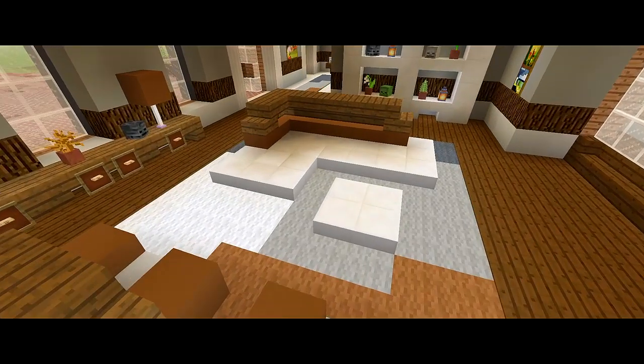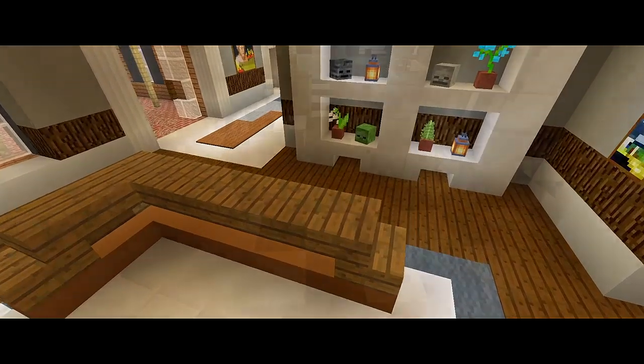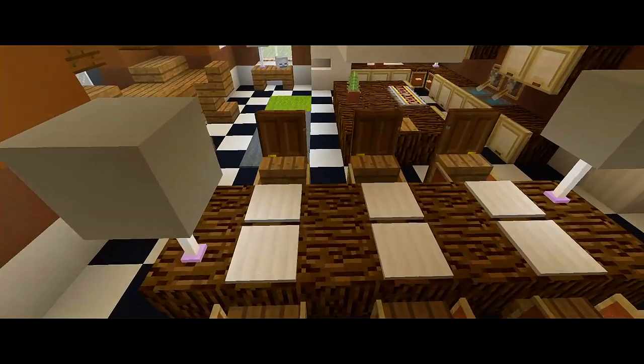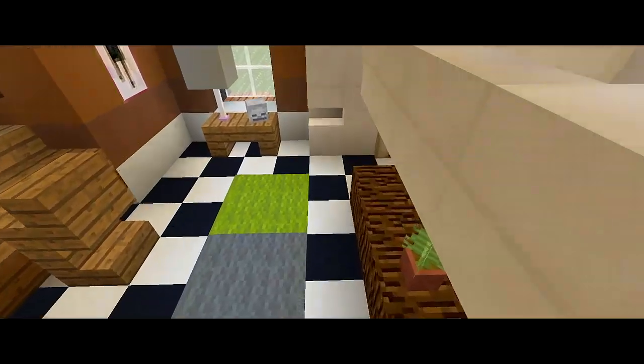What is going on guys? I am back with part 6 for this tutorial on how to build a large traditional house. Here in this video we are going to be doing the interior furnishings for the first floor of the house.